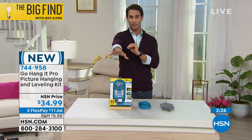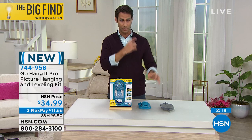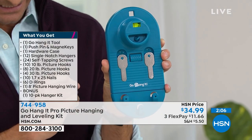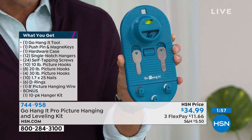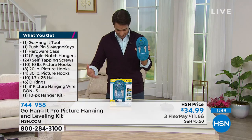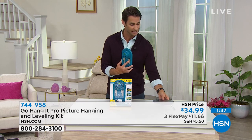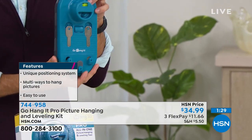Now let me get into what you get, because Sherry you're giving us so much with this set. For $34.99 you are getting the Go Hang It tool with the detachable level on top. You're getting the push pins and the magnet keys. You're getting the hardware case — everything fits inside and the two pieces connect together. You're getting the single-notch precision hangers, 24 screws, 10 ten-pound picture hooks, eight 20-pound picture hooks, four 30-pound picture hooks, 20 nails, the D-rings, picture hanging wire, and the bonus kit. Everything you need to hang those pictures — these clip together really easy, and you've got it all in one.